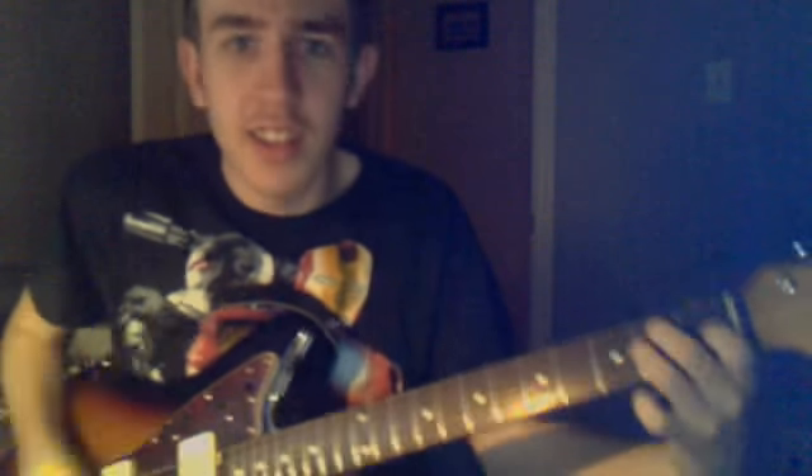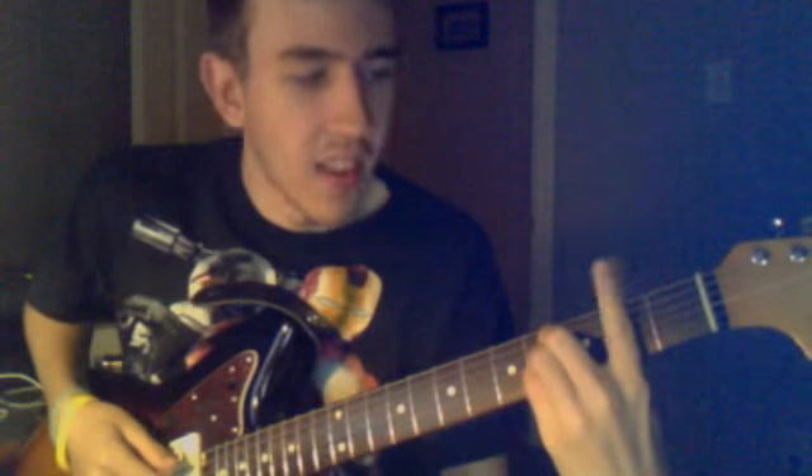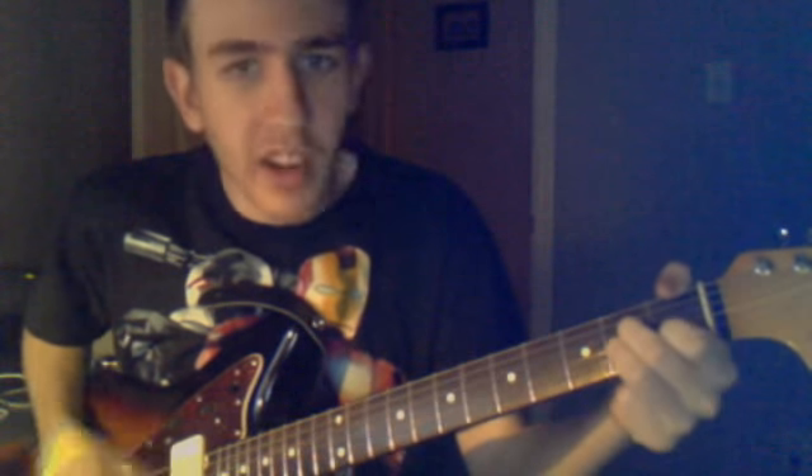And then it goes to E, then B. So it's like an A chord, but on the A — these three fingers are on the fourth fret, same strings, and bar the second fret. So it goes: E, A, A minor, B.